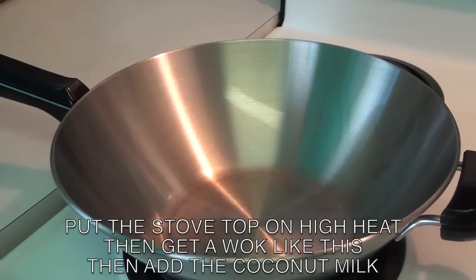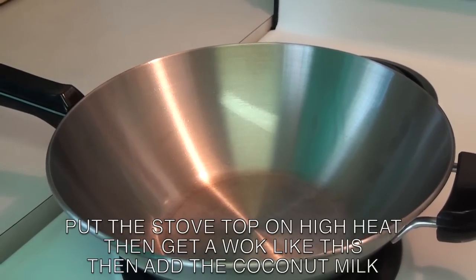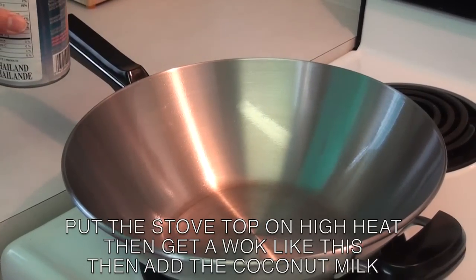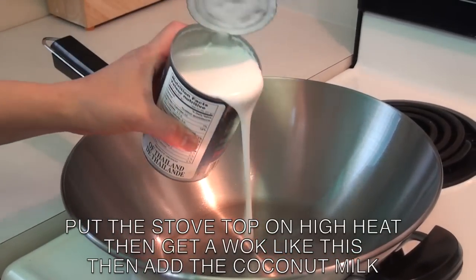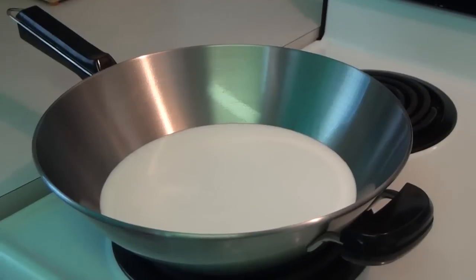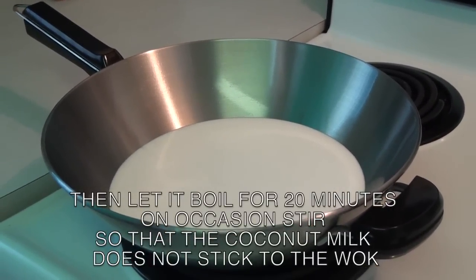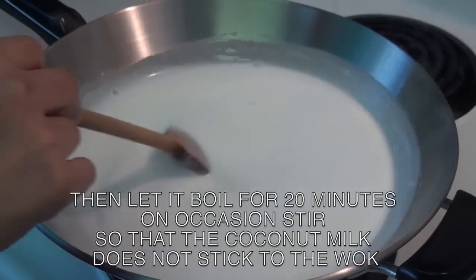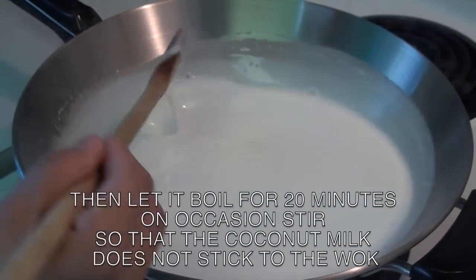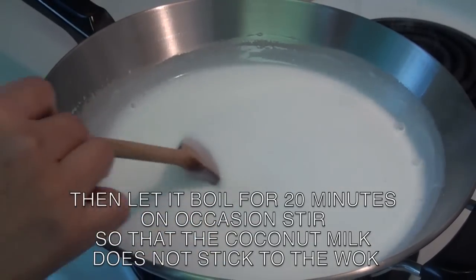Next, turn on the stove top on high heat and get a wok like this. Then pour the coconut milk and let it boil for 20 minutes. Occasionally stir the coconut milk so that it does not stick to the wok.